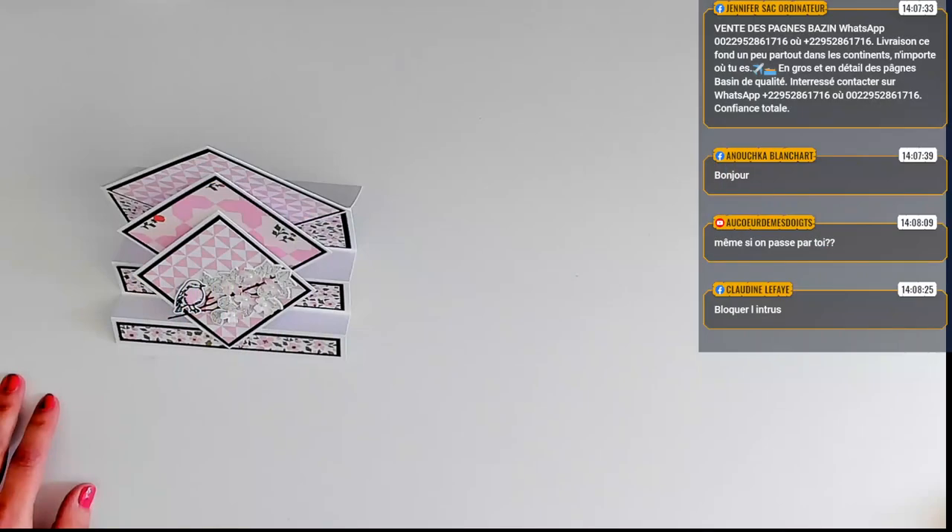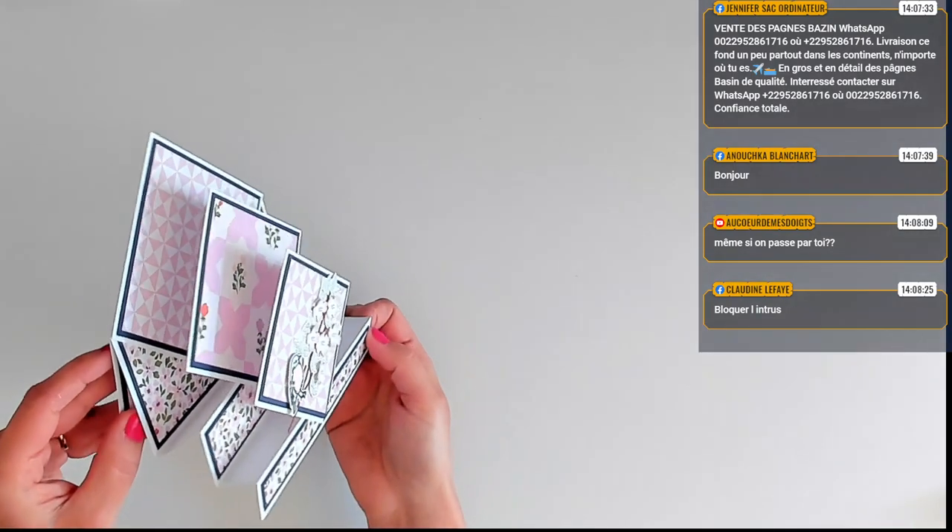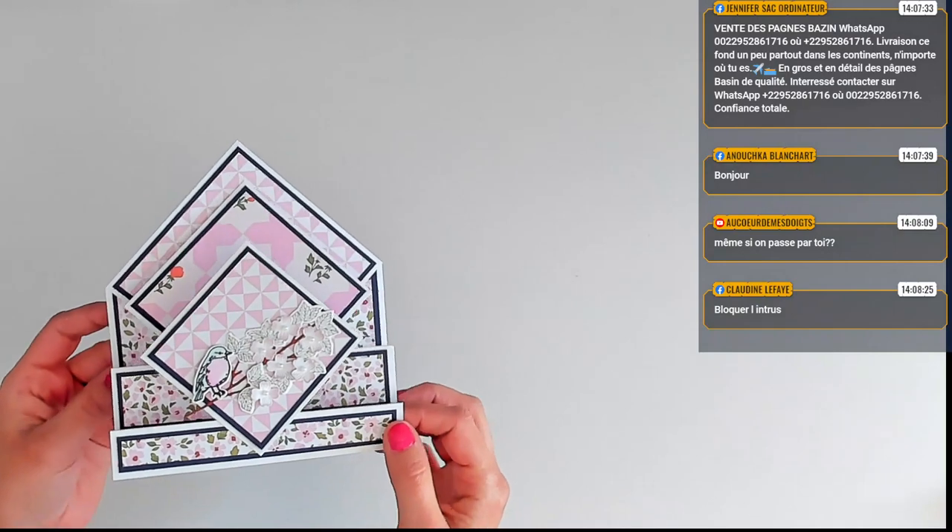Si vous m'envoyez vos commandes, vous recevrez aussi vos coupons de 6 euros des 60 euros d'achat, pas de souci. Merci Claudine d'avoir bloqué l'intrus. Je pense que c'était le premier du jour, mais probablement pas le dernier. On y va, c'est parti ? Voilà, regardez — voilà cette fameuse carte que je vous propose de faire aujourd'hui.